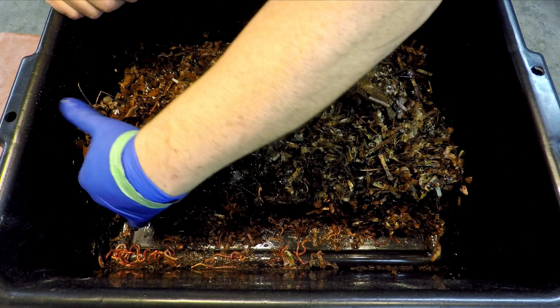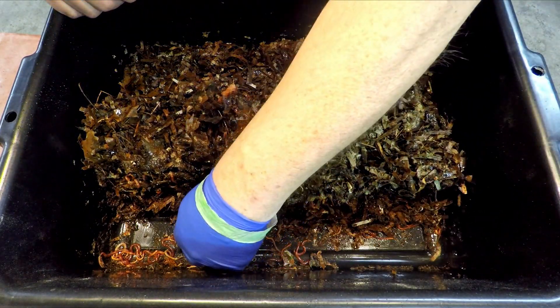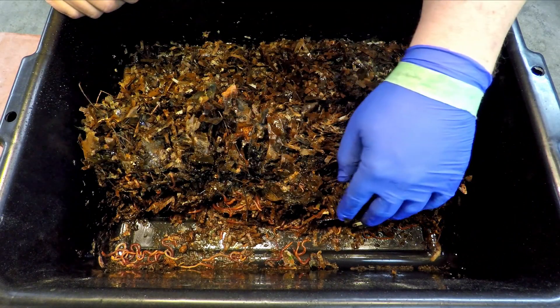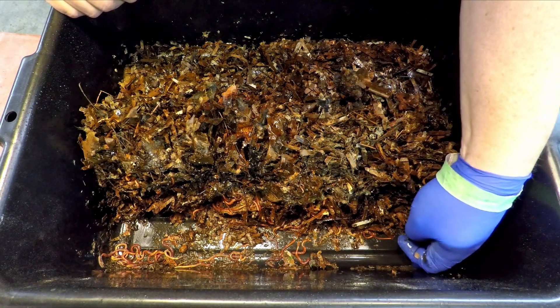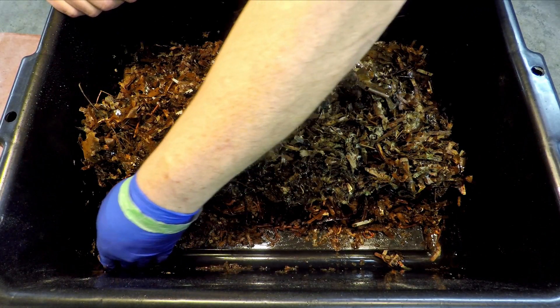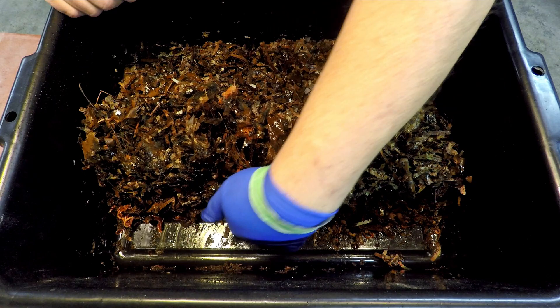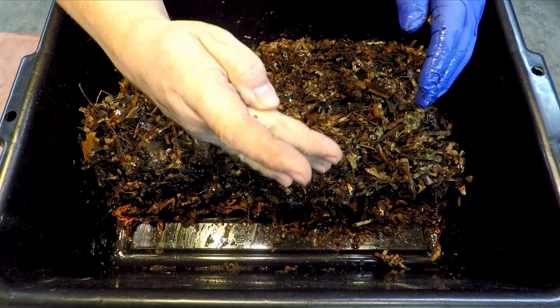One thing we noticed last time when we came in here — 11 days ago — was that the system had received its very first ever feeding. There's another flying insect right there.